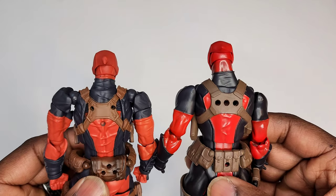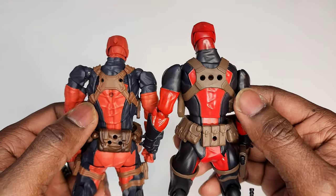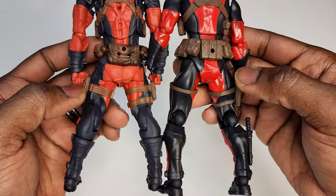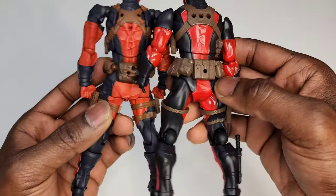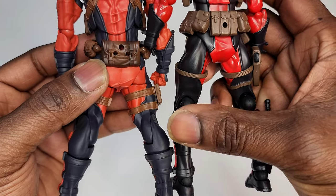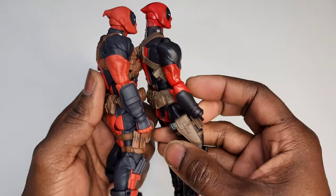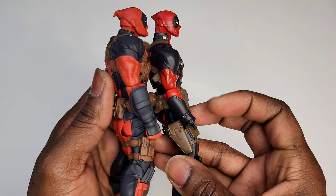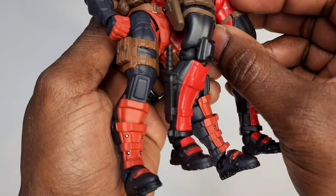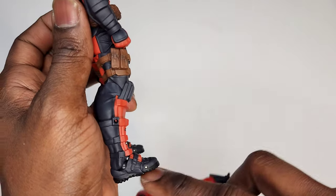Check out the back — the back of the neck, the back of the head, the shoulder straps, the belt and pouches, the straps on his leg and pouches, and the back of the knees. Which do you prefer — the ball back of the knees or the flat back of the knees? Check out the gauntlets and the forearm guards, and the shin guards. We didn't get a knife on the leg on the 2.0, but there is a little plug for a knife.